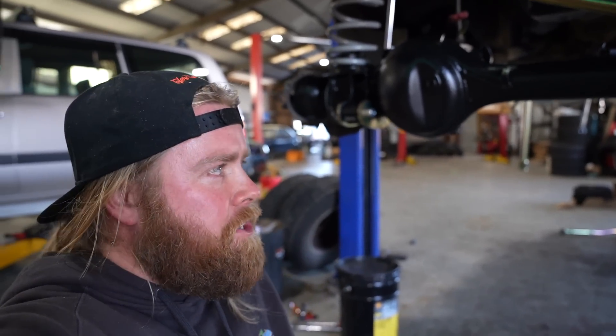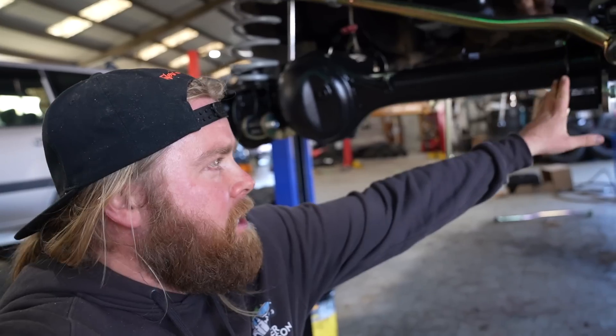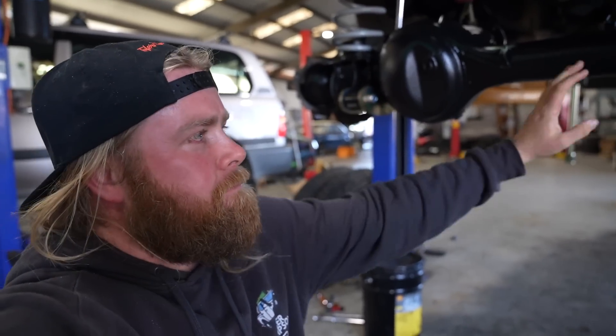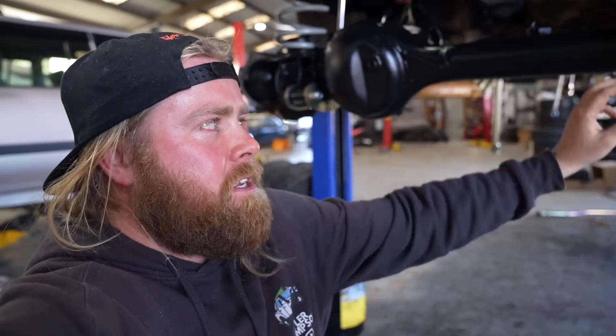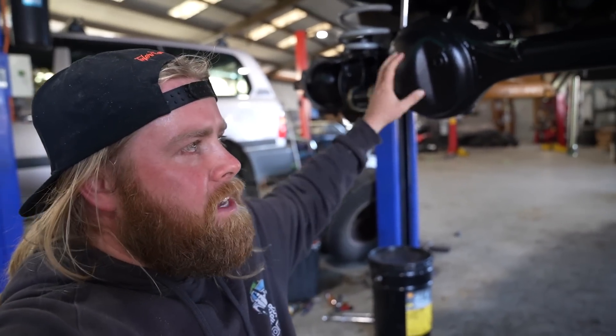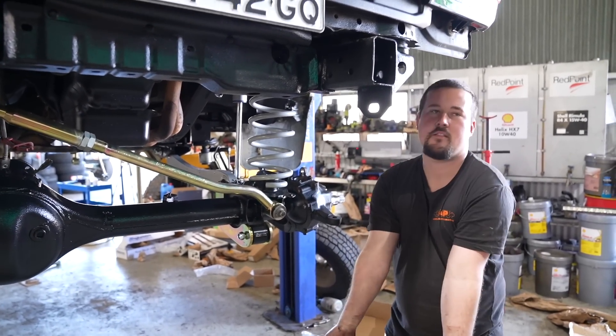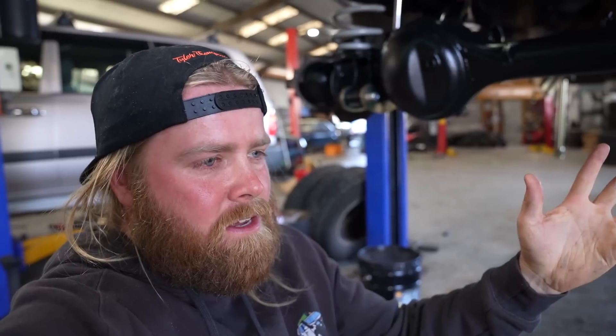A big difference between what I put in the GU and what's going in the GQ is the radius arm. On the GU it's a Superflex kit — one is fixed and one is a hyperflex arm that can actually move. But with this complete Hyperflex kit both your radius arms can roll with the diff, which basically gives you more movement off-road and more flex. The issue is it potentially doesn't drive as nice on-road — I've heard mixed stories about that so I'll have to wait and see. The Superflex is rated as still good for on-road and off-road, whereas the Hyperflex kit is more your off-road focused kit.